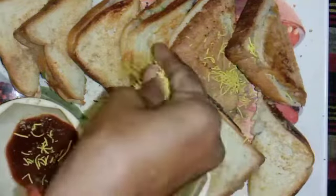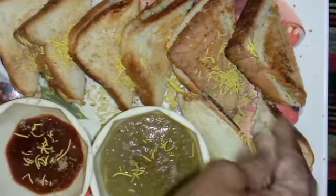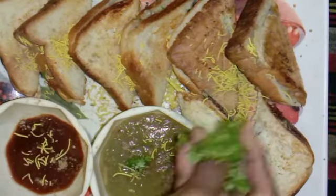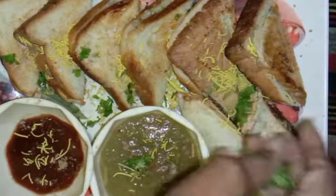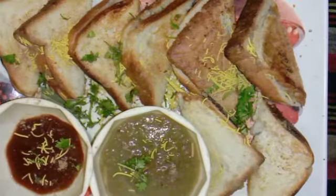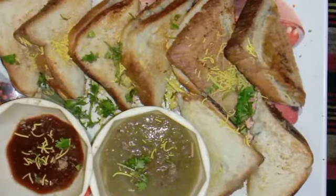This is not the final result of our sandwich. We have added 4 ingredients. We have added the same ingredients. I hope you enjoyed watching this video. If you don't forget, leave a like, share and subscribe to the channel. And keep watching. Bye bye.